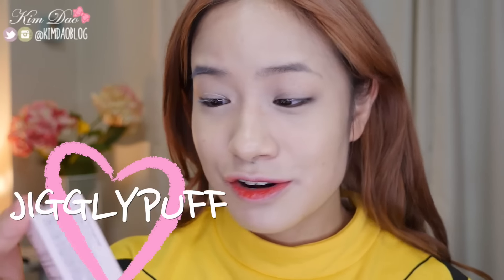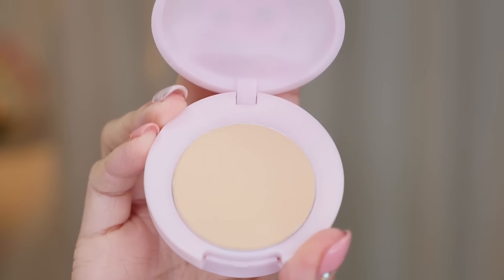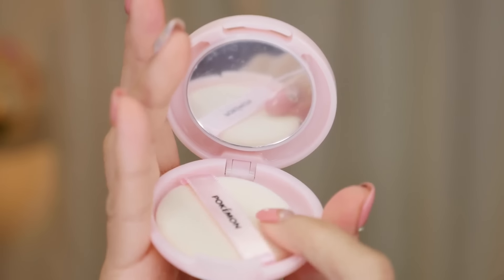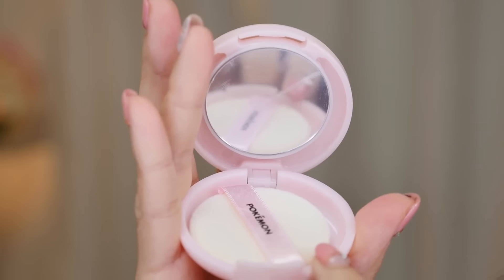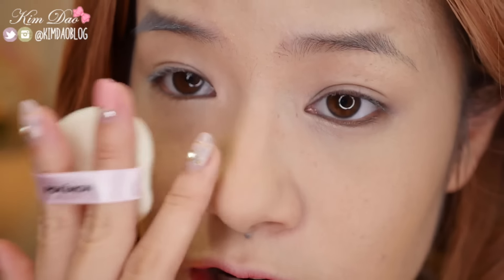There's one more item — the Purin Peach Pact. Purin is Jigglypuff in Japanese and Korean. The pact is also really small, same size as the Pikachu cushion, and there's an image of a Jigglypuff on it which will probably be destroyed as soon as I use it. I'm quite happy it's small because it'll be handy in my makeup bag. After applying it, it did get rid of the shine very quickly on my nose. When I zoom in it doesn't look as bad, but I still feel it's too light for my face. I don't like the BB Cushion but I do like the Peach Pact.